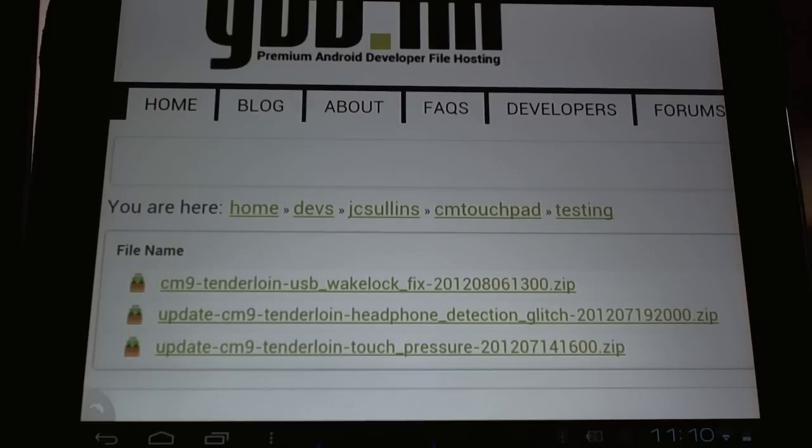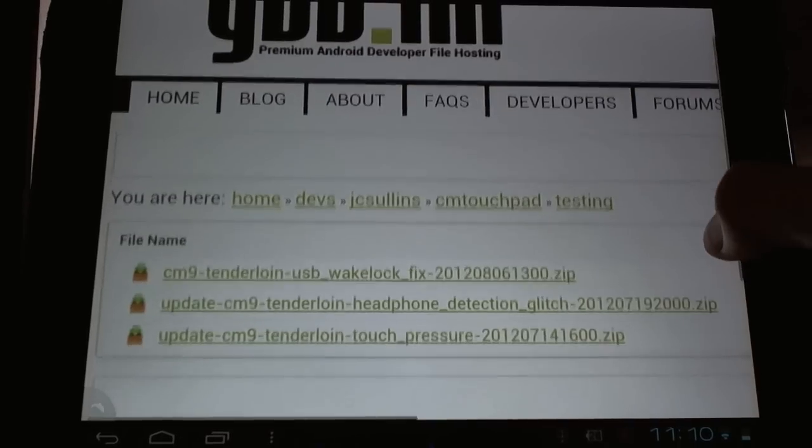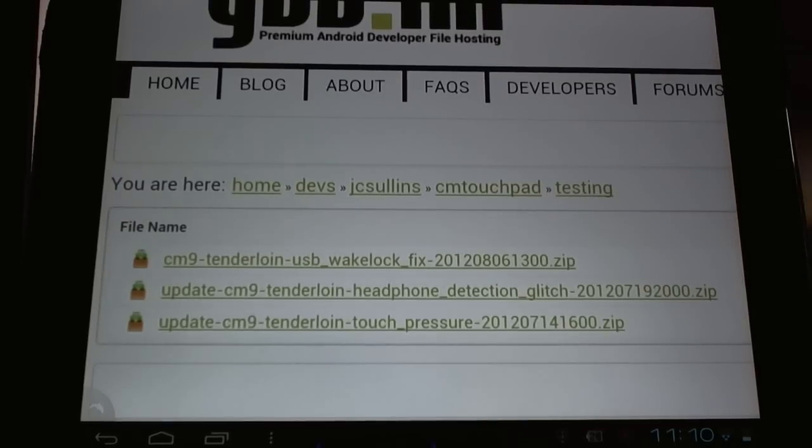I've only tested these results for about a day, so take them with a little grain of salt. Everyone's device is going to be slightly different and you're going to get different results, but this does seem to have a very big effect. If you're running the current nightly builds, especially August builds, you're going to want to download this flashable zip file right away from the description below.